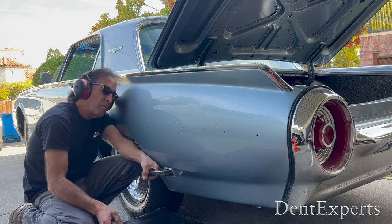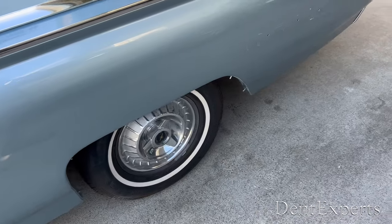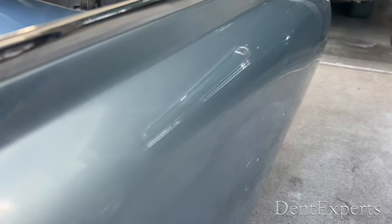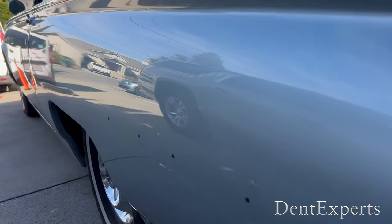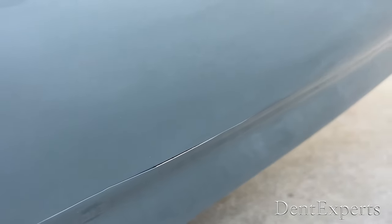There is so much filler on this quarter it cracked down low, as you could see, but the customer may have that repaired and spotted in. Up high it would be too difficult to blend in, and that's why I was asked to knock down this wave — got it done. Basically just lowered that wave down. A lot of filler in there, so we decided not to do any pushing.